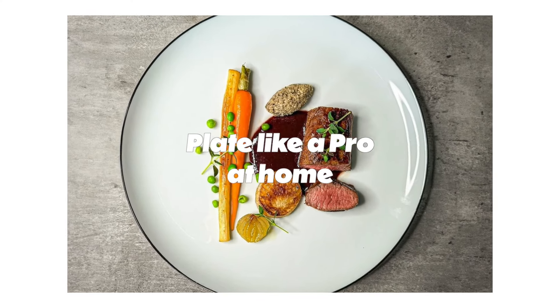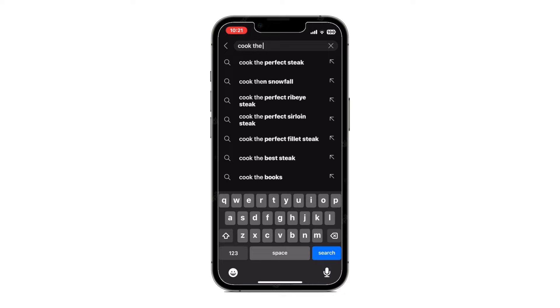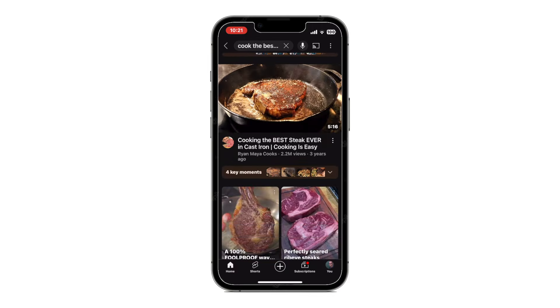In the first part of this series of videos about plating like a pro at home, I'm going to prove that you don't need a culinary degree to create visually stunning dishes if you follow these three simple yet powerful tips. While there are countless videos out there on YouTube about how to cook, I'm focusing on the often overlooked art of plating. We'll help you turn everyday meals into stunningly designed dishes using simple and effective plate design and food styling techniques that anyone can master.